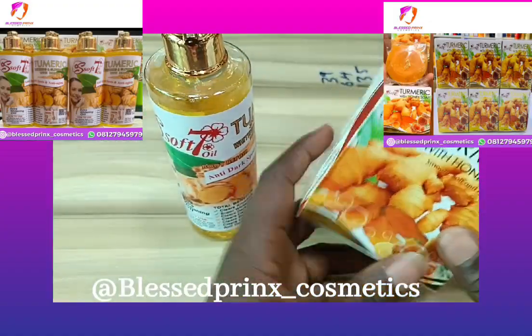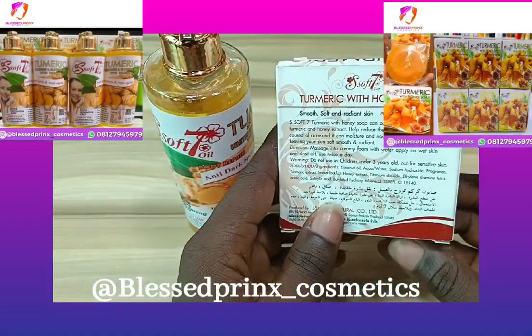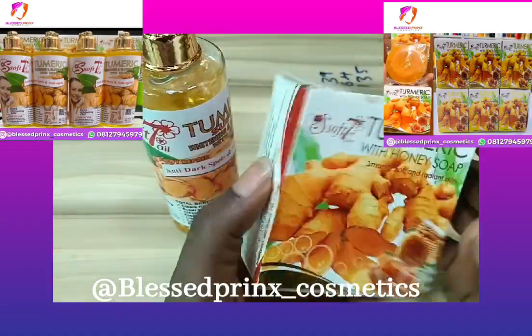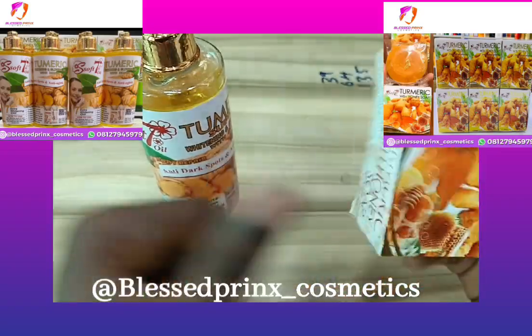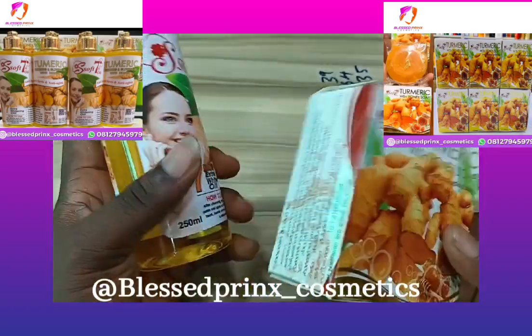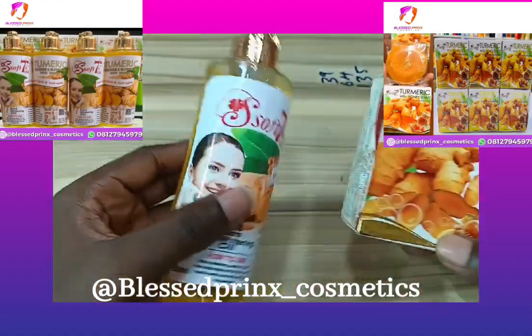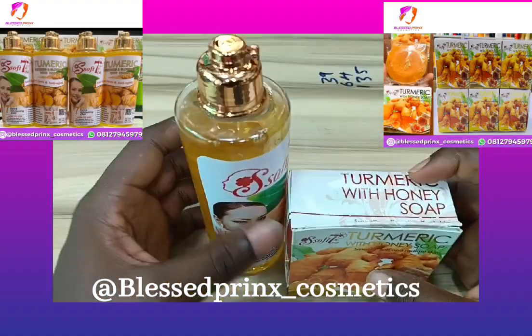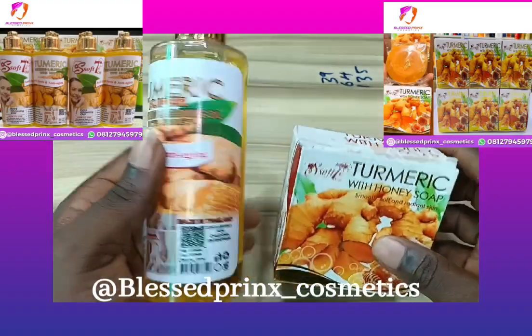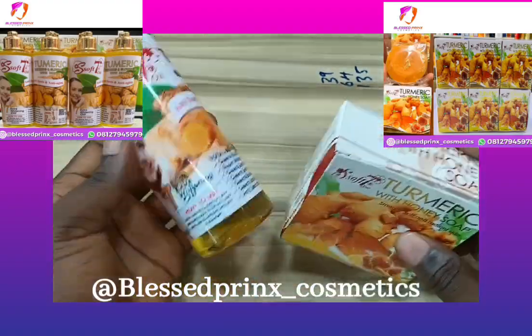Here is the soap. If you have any acne spots on your face or body, you can use this soap. It is highly recommended for people battling with acne. It also exfoliates, so it's a very good exfoliating soap for all skin types. When you combine the oil and the soap, it will give you a very clean and uniform complexion without any skin reaction.